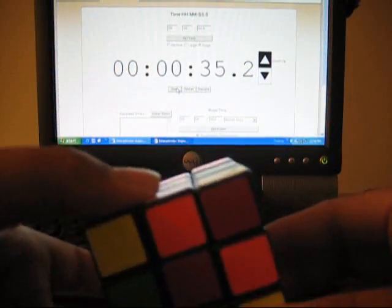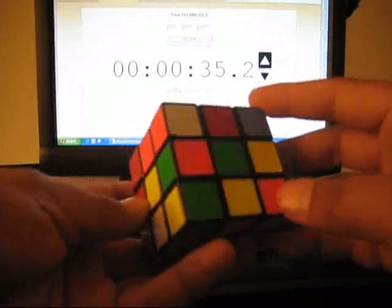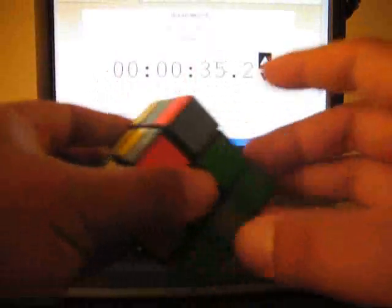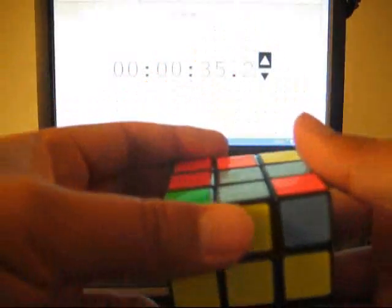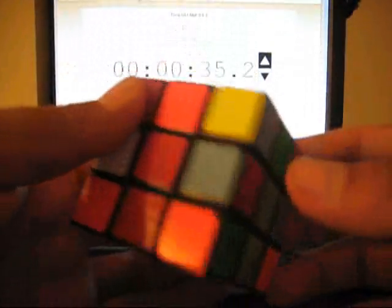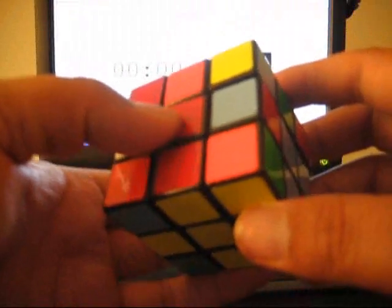So first you start by getting a cross. I usually like to use yellow. There are other methods — like the Petrus method, the Friedrich method, ZBL, or something like that. The difference between what makes it faster is knowing more algorithms. If you buy the Rubik's Cube from a store it gives you instructions, maybe about 10 patterns or algorithms, but the more you know the faster it is. I know about 70 of them.